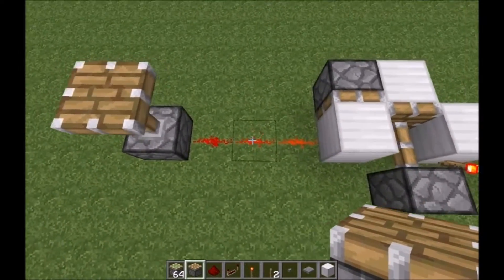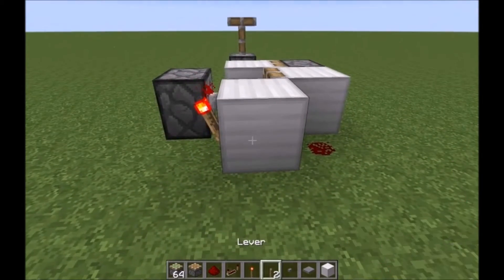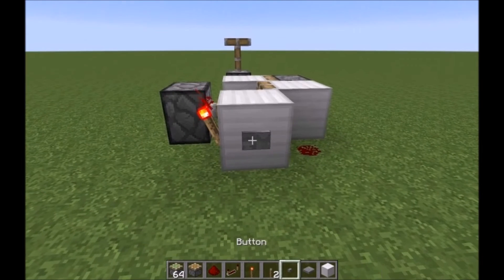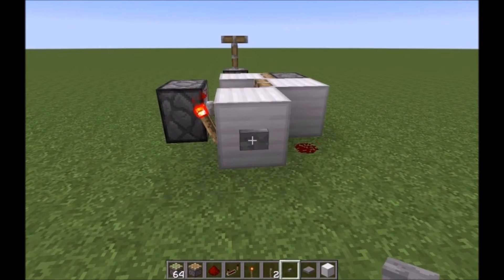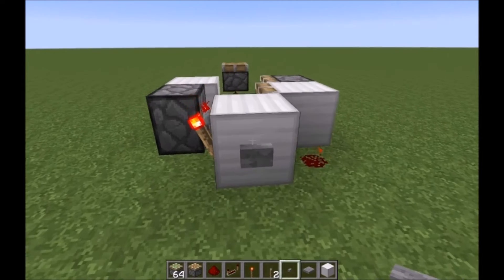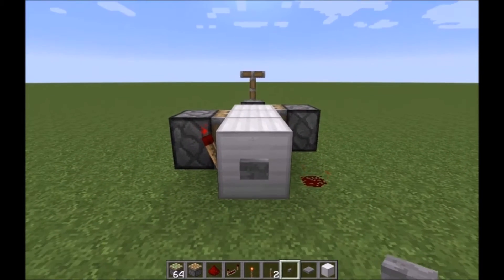Have your redstone line coming out from where the torch is, and this block right here is the block you want to power with your input. There we go — off, on, off. As you can see, the mechanism operates a lot quicker than the other one.